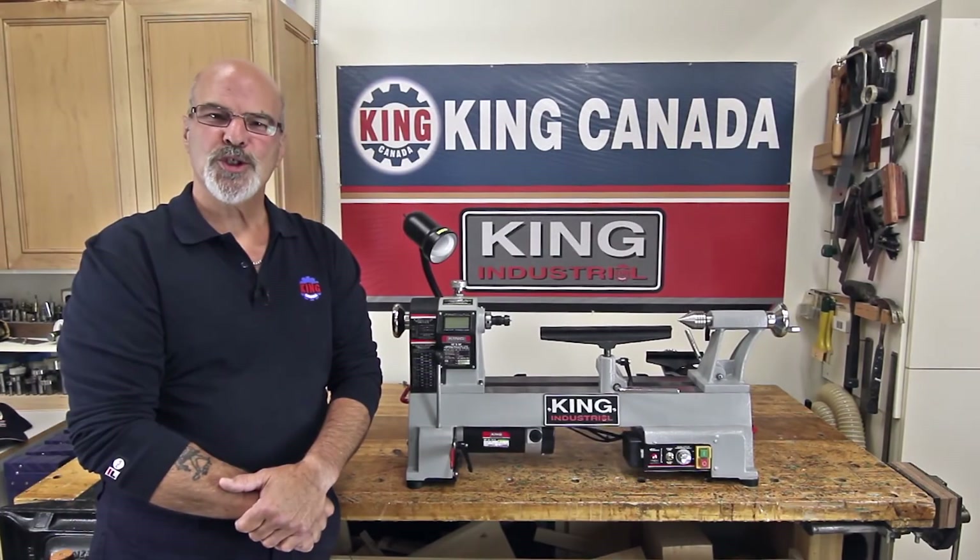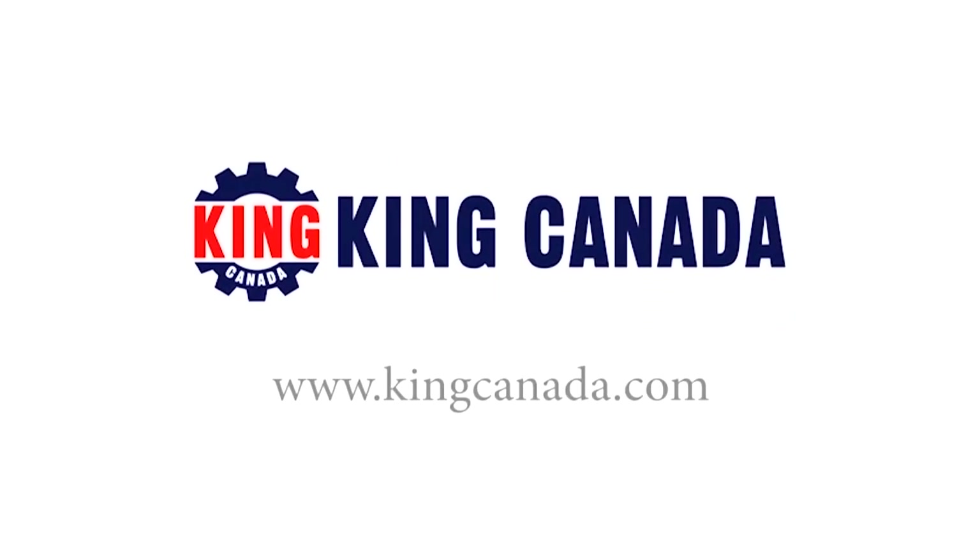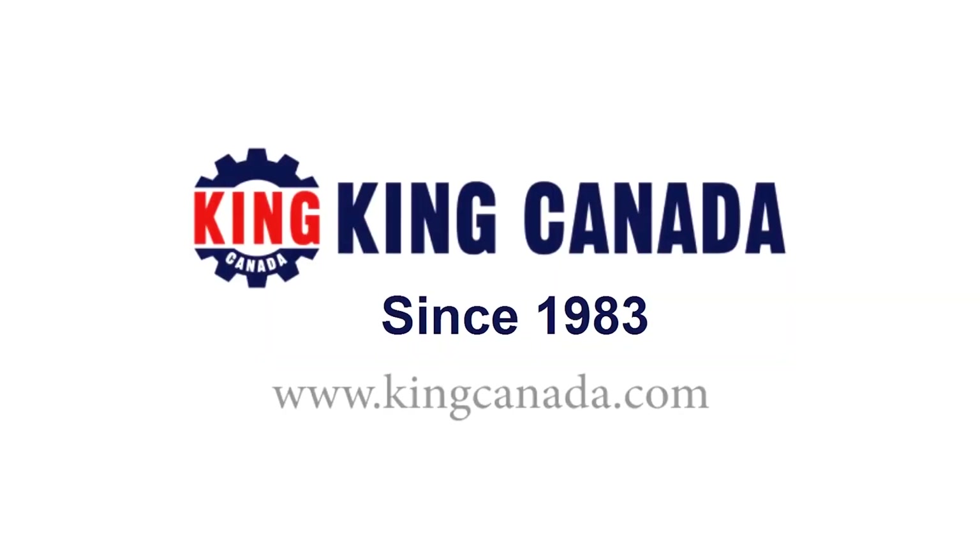Whether you're a first time turner, seasoned pro, or interested in pen, bowl, or spindle turning, the King Industrial 12 inch by 18 inch variable speed wood lathe model number KWL-1218VS is a feature packed and versatile benchtop wood lathe that's well suited for most turning needs. To find out more about this and other King Canada products, visit a King Canada dealer today or the King Canada website at KingCanada.com.